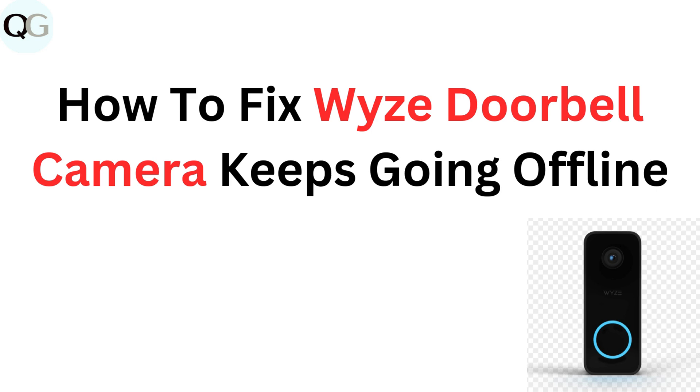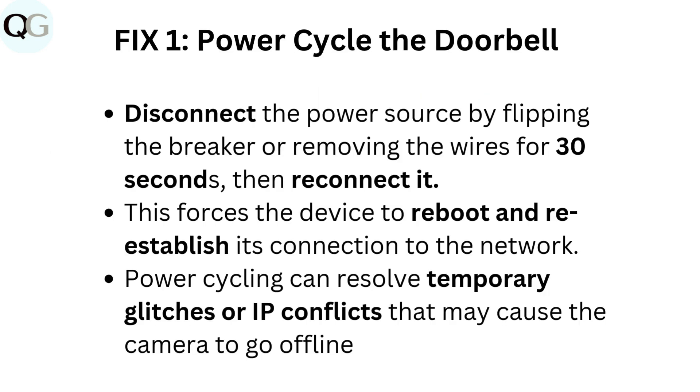How to fix why your Wyze doorbell camera keeps going offline. Fix 1: Power cycle the doorbell. Disconnect the power source by flipping the breaker or removing the wires for 30 seconds, then reconnect it. This forces the device to reboot and re-establish its connection to the network. Power cycling can resolve temporary glitches or IP conflicts that may cause the camera to go offline.